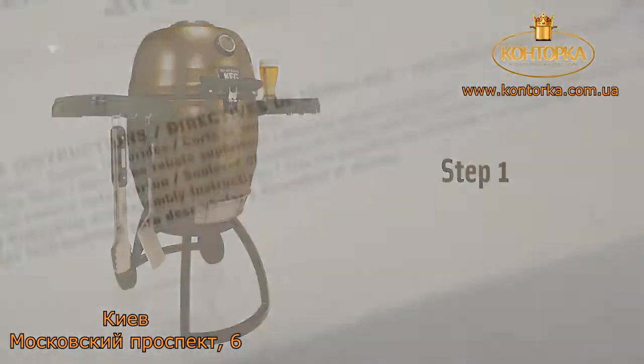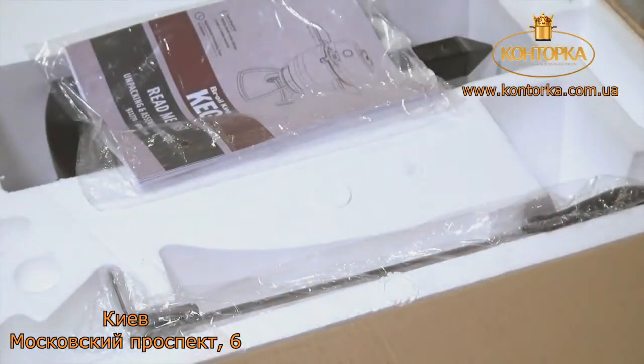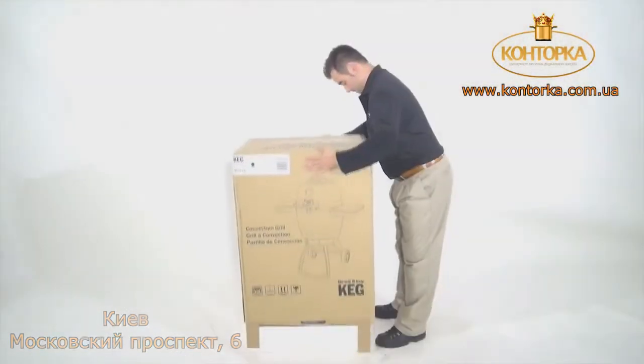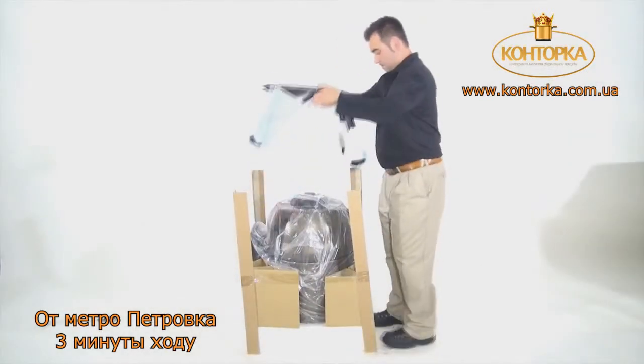Step 1. Before you begin, please make sure you open the top of the box and remove both the multi-tool and your manual. Then remove the outer carton from the keg. Now remove the stand from the lid of the keg.